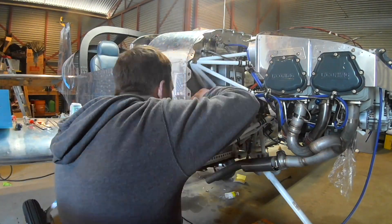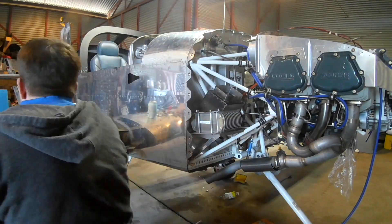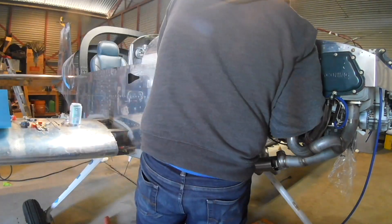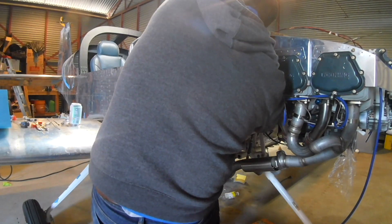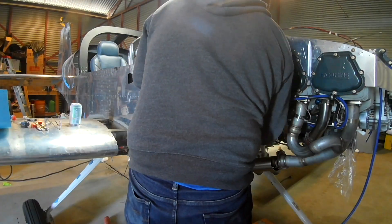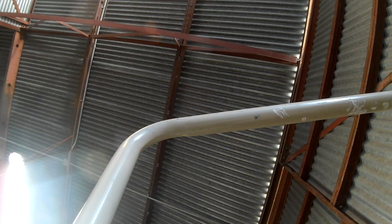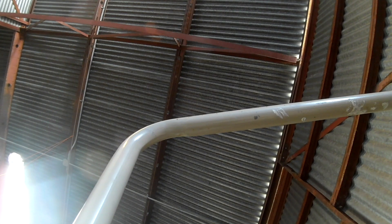Hi everybody. We've got a two-for today. We're going to start by bolting down the oil cooler. You may have seen me putting the fittings on in the last video. We've got both of the oil cooler lines going in. They fit nicely — no interactions with anything else. Everything's got its own space. That's what we like.